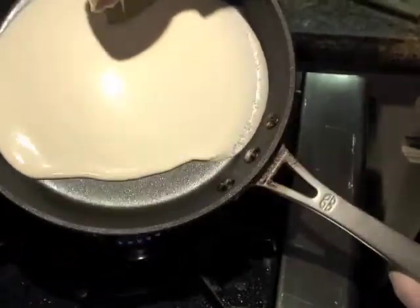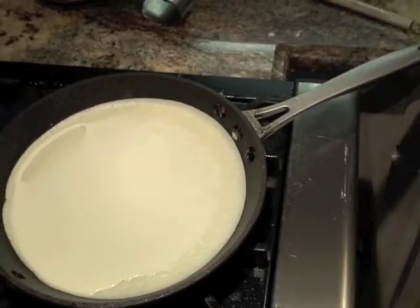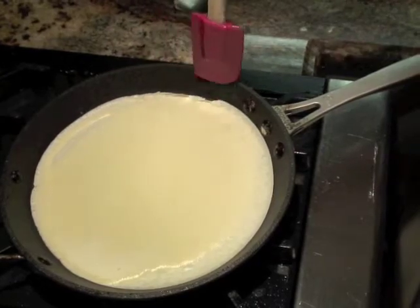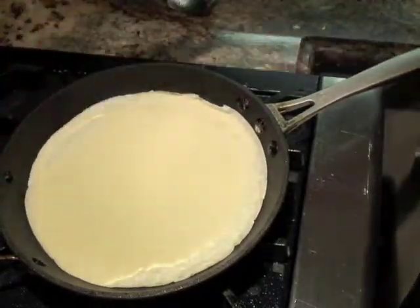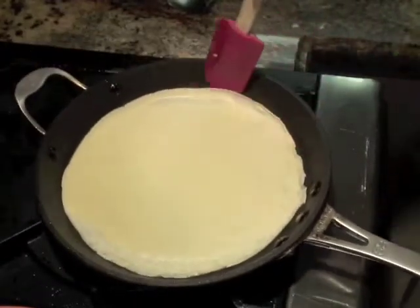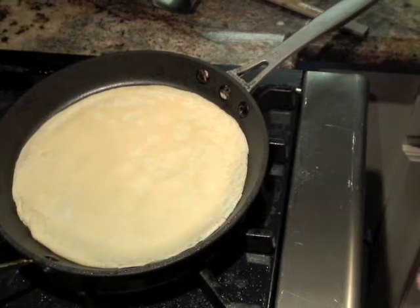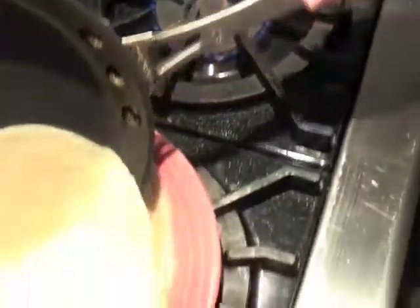Pour it in the pan and tilt your pan to coat the bottom evenly, then just let it set. You'll start to see the edges giving a little bit — just let it do its thing. You might need to add a little butter periodically. Just a little pinch of butter. See how it's giving? It's cooked, it's ready. Slide it out of the pan onto your plate.